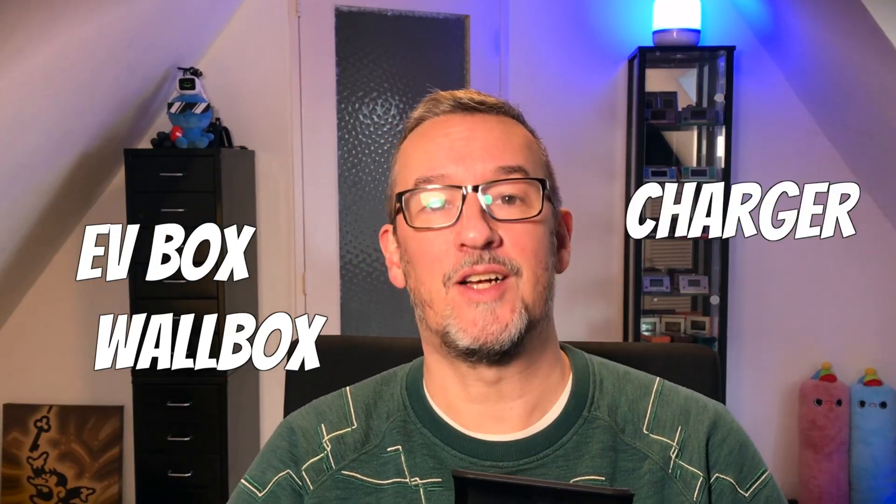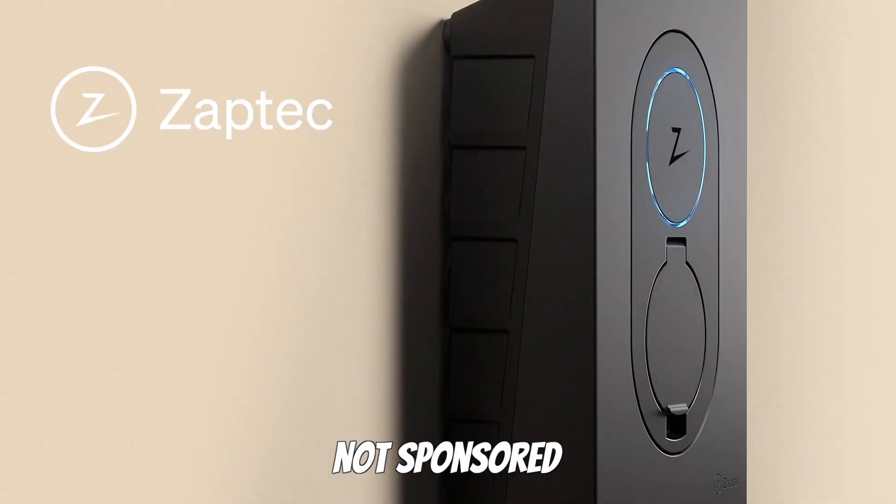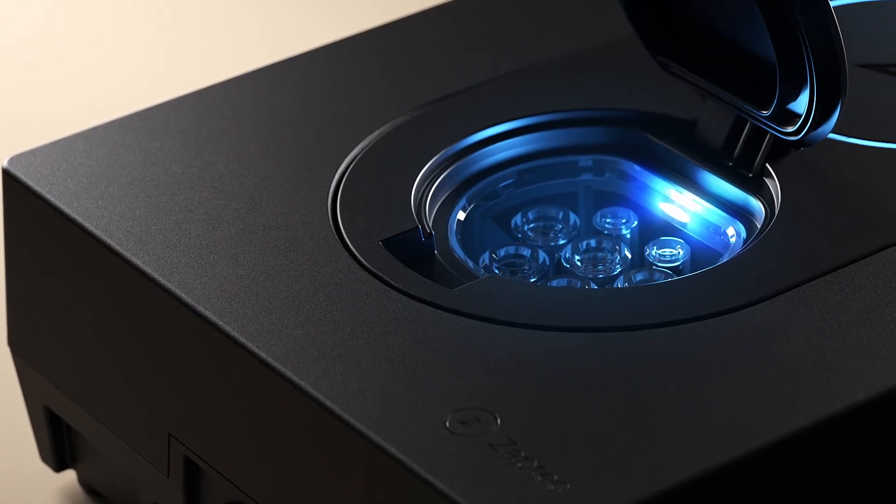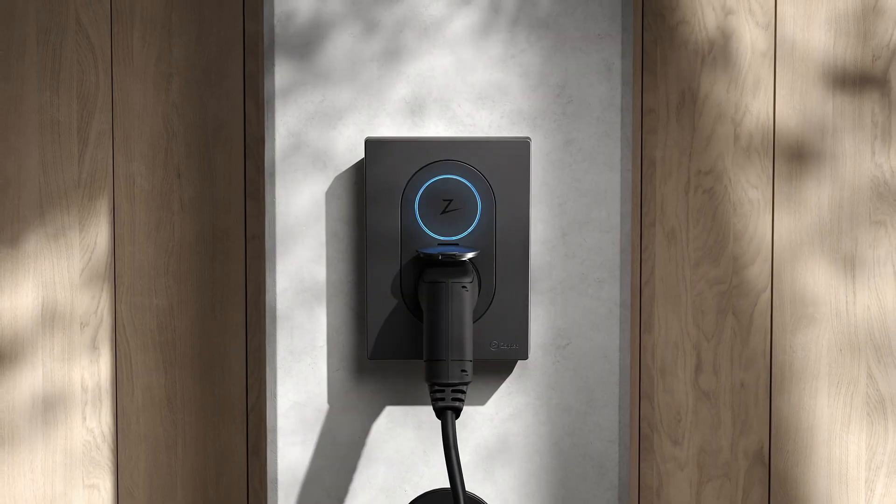I'm back and today we're talking about an EV box, a wall box, a charger — a thing to charge your electric vehicle, your car. I ventured into the magical world of EV chargers and I must say, if you thought phones and computers were terrible, welcome to the world of EV chargers. It's just one big pile of rubbish products and you have to try to find a good one. And I'm here to help you, because I found a good one: it's the Zaptec Go. In this video I'm going to explain what it is, what it does, what it looks like, and what I think of it.